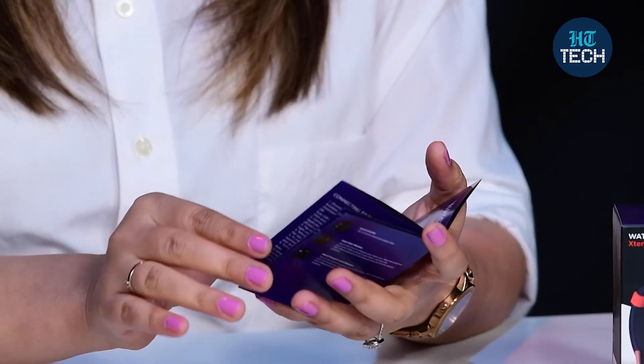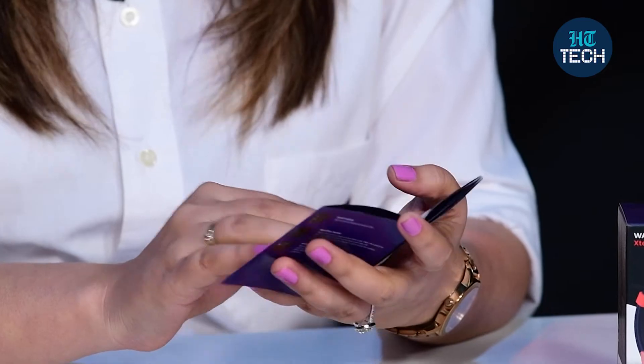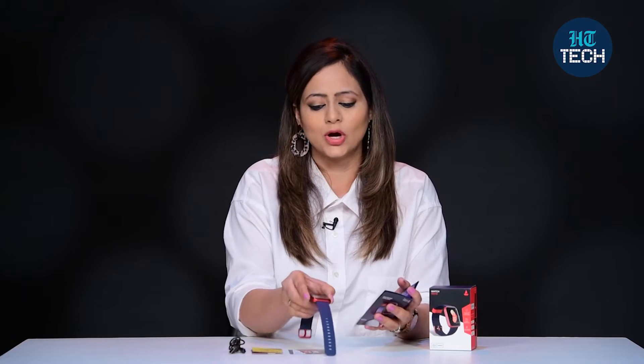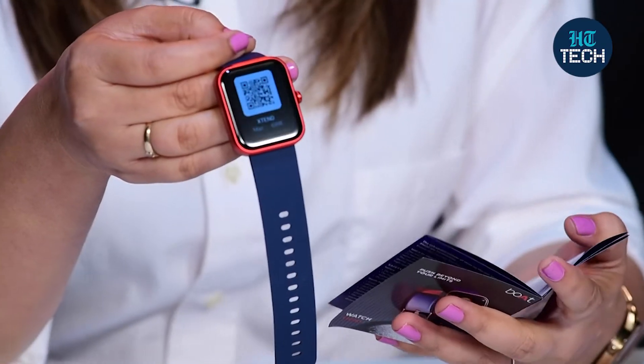Does it have Bluetooth connectivity? Yes, it has Bluetooth connectivity of 5.0, which means you can easily connect this watch with your Android or with your iPhone.